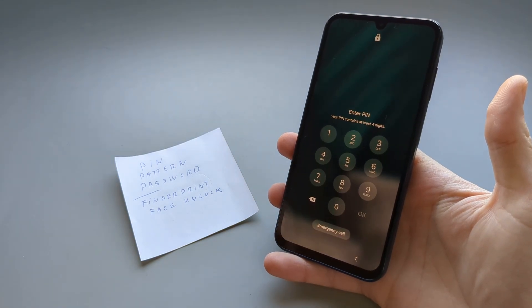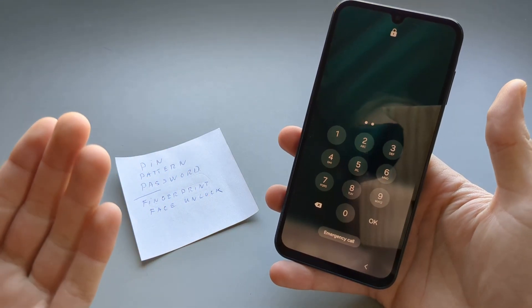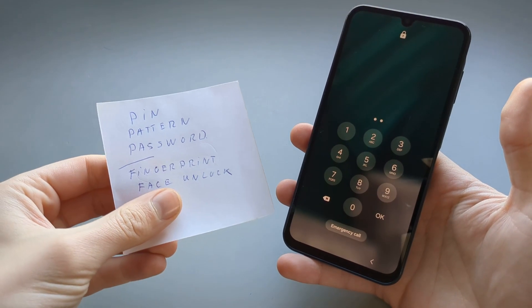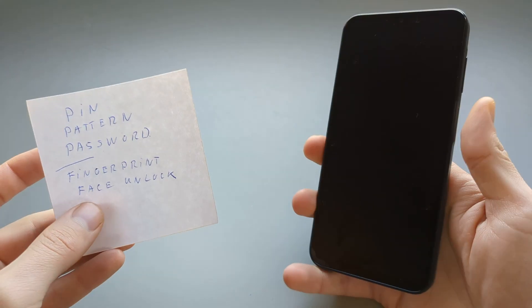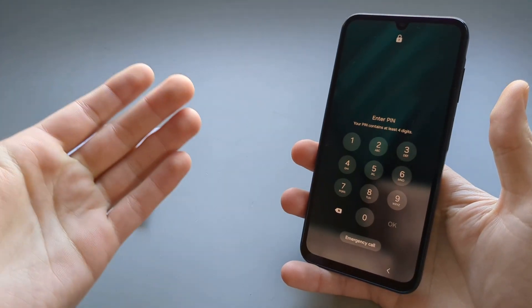In this video I will show you what to do in case you have been locked out of your Samsung Galaxy A25 and you can't log in. Maybe you have forgotten your PIN, pattern, or password, or maybe your fingerprint or face unlock isn't working properly anymore and you can't log in to your phone and use it.